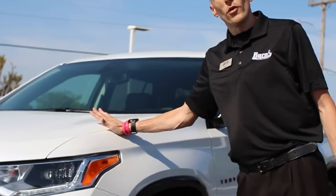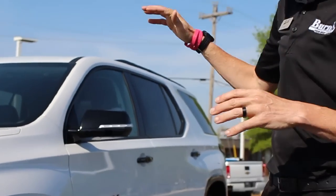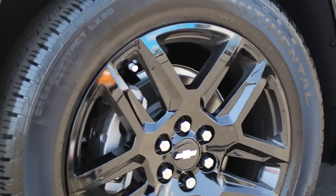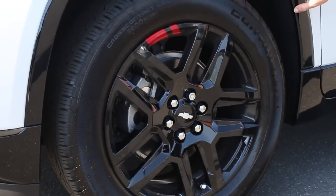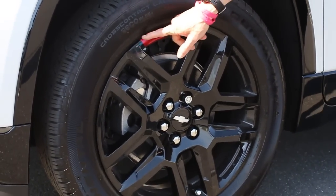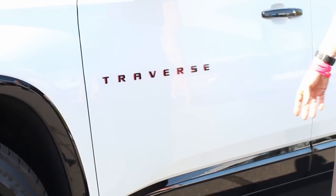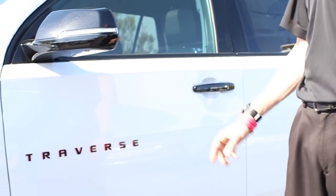If you take a look at this one right here, this is a Premier model — just a step down from a High Country, but I'd put it at a High Country level as well because this has the Redline Edition. The Redline Edition is going to give you a few aesthetics you're going to notice a huge difference on. It's going to have painted motor strips along here, and it'll come with 20-inch black wheels. The name stands for redline — it's got a redline in the wheels. Across the Traverse badging on the side, it's got some inner working layers of red and black, which hints at the name Redline Edition.